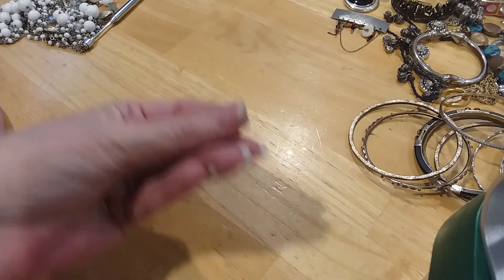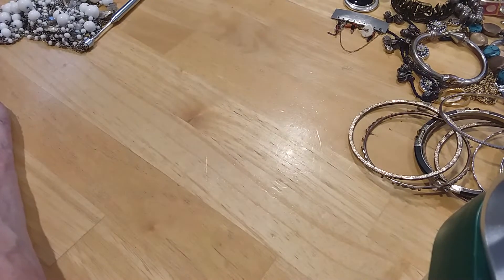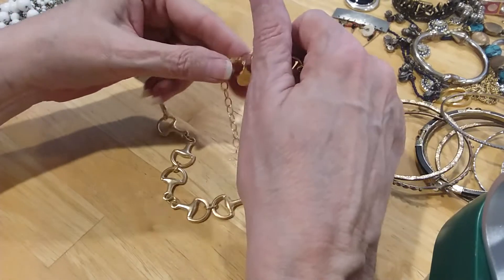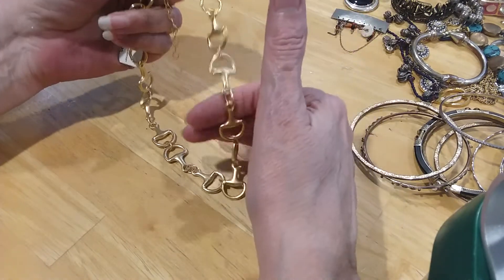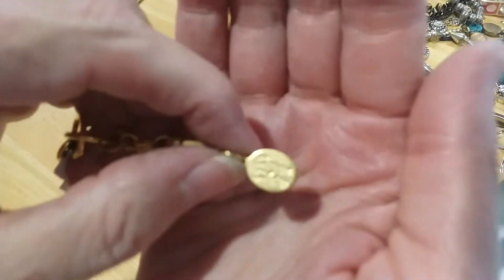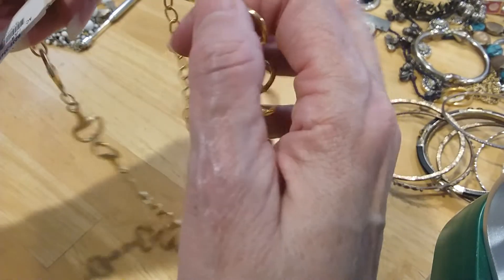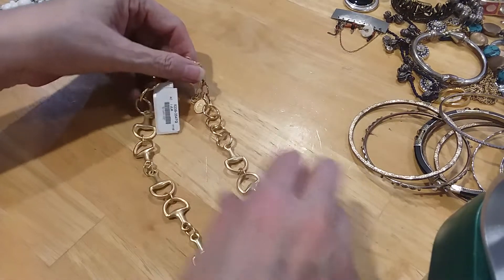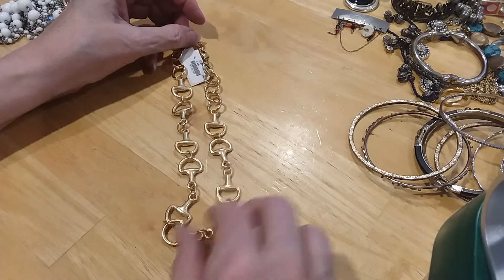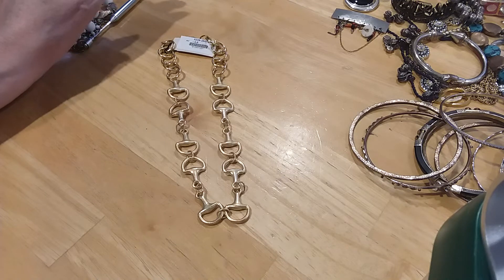Here's two little beads I'm just going to throw in the craft lot. And here's another little bead. This is a horse bit necklace, layered with 24 carat gold over silver. It's made in the USA, it's by Susan Shaw. It's got a lobster claw clasp, it's in beautiful shape. Here's your extender — 16 inches. So this is handmade and this is an artisan piece. Very cool.